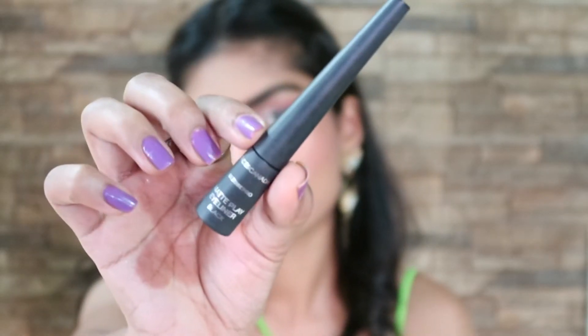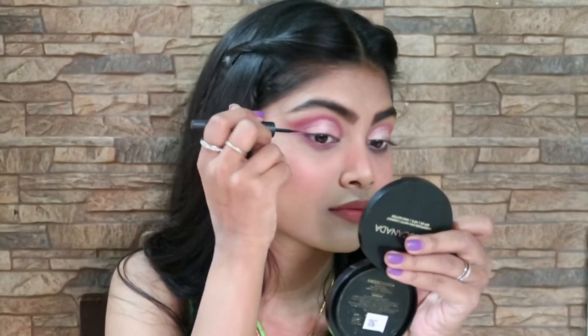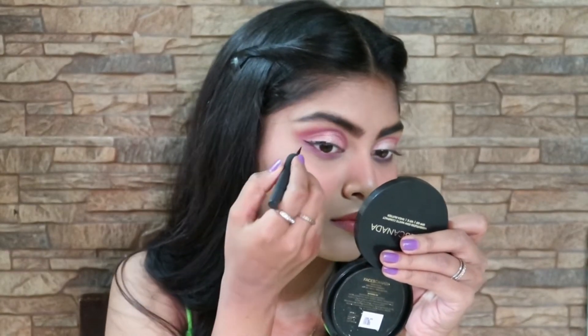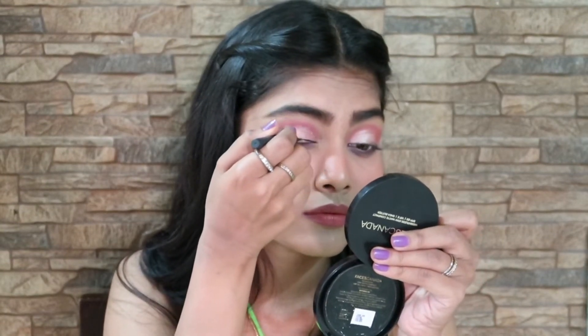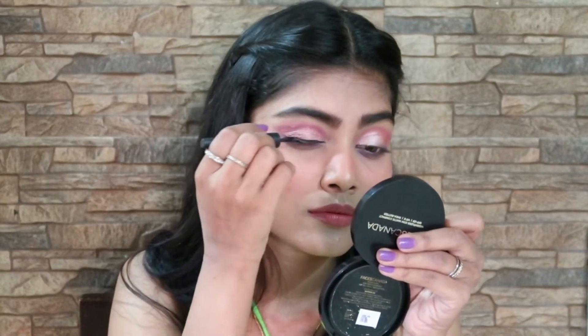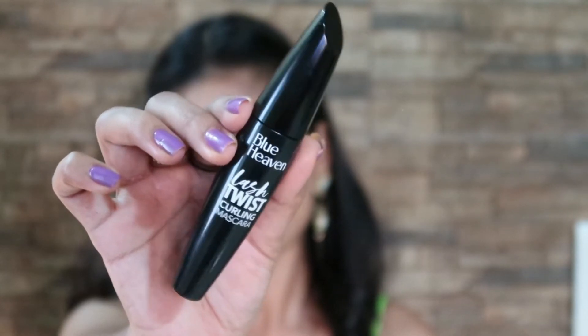Next, I'm going to apply my Faces Canada Ultra Pro eyeliner and make a wing liner with it. Then I'm applying my Blue Heaven Lash Twist cooling mascara.